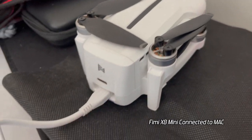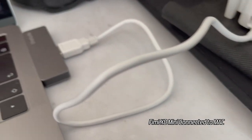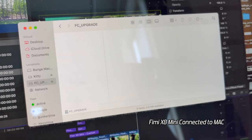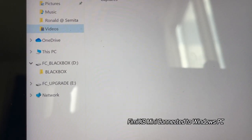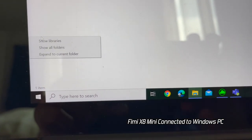The other thing I noticed about retrieving black box information from the Femi X8: if you plug it into a Mac, it will not show you the black box info. Plug the Femi X8 Mini into a Windows PC and — voila — it's easy to retrieve. So if you have a Femi X8 Mini and customer support asks you for your black box, and you have a Mac, find someone with a PC to get that info. Plug it into a PC and there you have it.